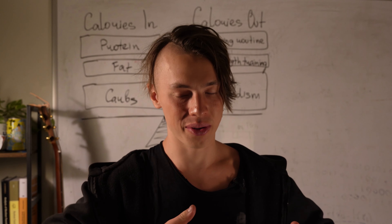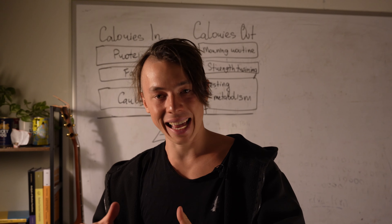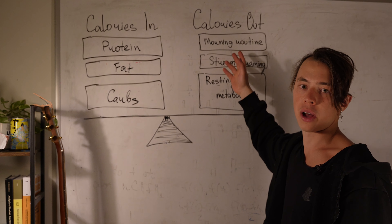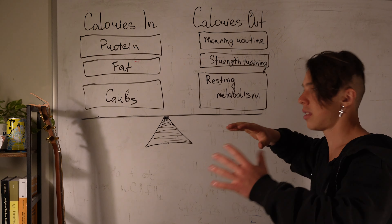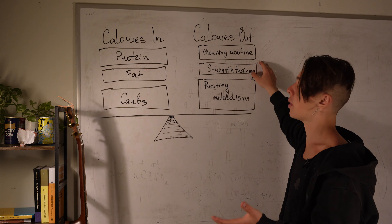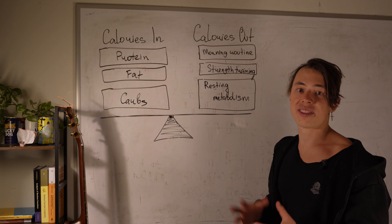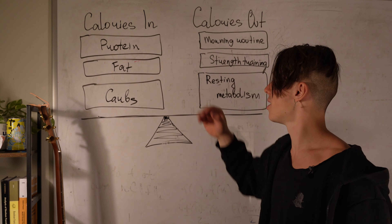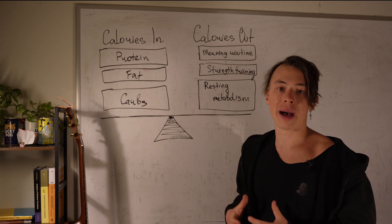What can be a better meal than dinner after a good workout session? Now it's time for step number four: fix your diet. There is a very general rule of physics — calories in versus calories out. Everybody says you gotta eat less than you actually burn. I drew a small diagram to demonstrate that. For calories out, we have the morning routine, cold exposure, strength training, and resting metabolism — the amount of calories your body spends per day even if you do literally nothing.